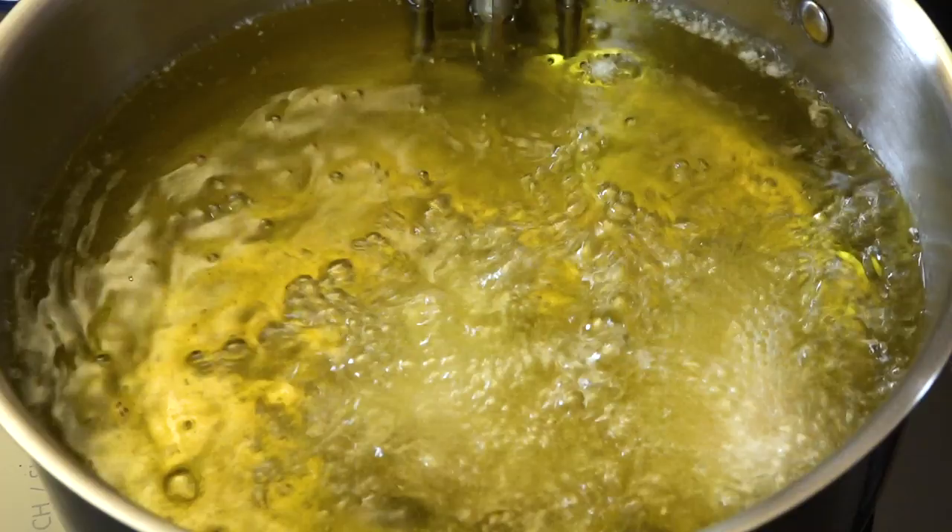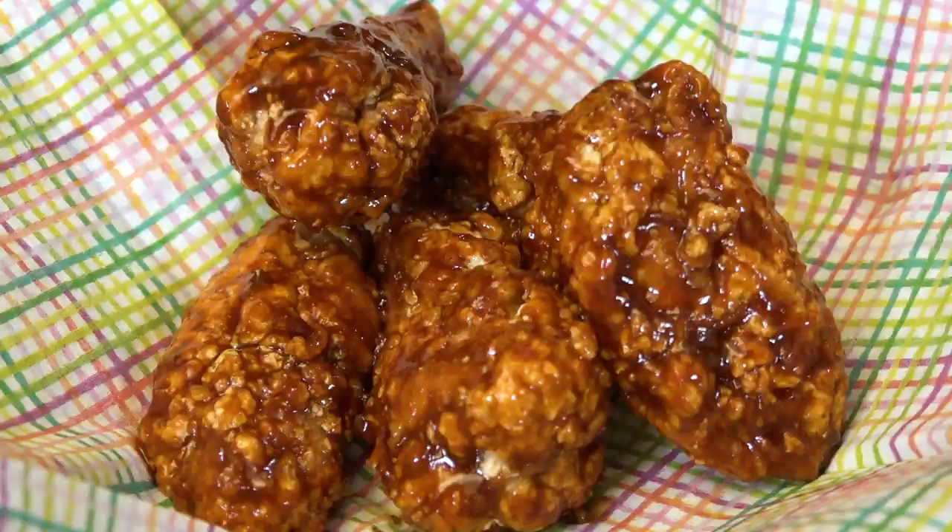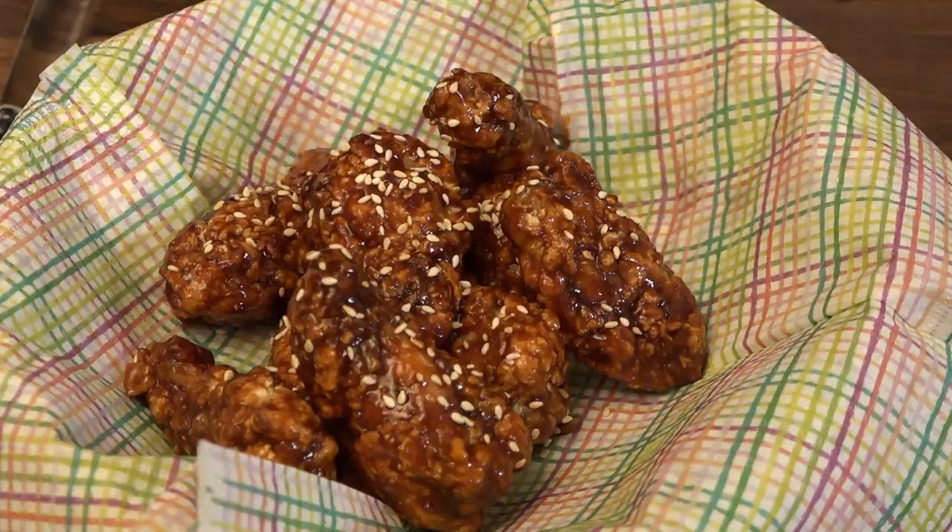Hi, I'm Christine Cushing and welcome to another helping of my favorite foods. Today I'm going to make for you a recipe that's taken the world by storm. It's super crispy, sweet, spicy, savory, sticky, and ridiculously delicious. Get ready for my take on Korean fried chicken wings.